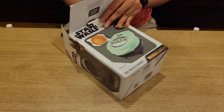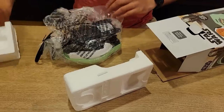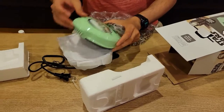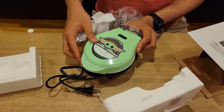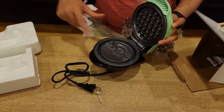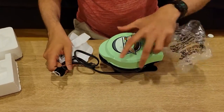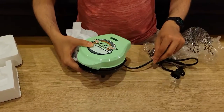As soon as I open it — it's nicely packed. This makes four-inch waffles and you can see the Baby Yoda photo on top. This is basically the Baby Yoda floating car from throughout the series, the one Baby Yoda is in. Here is where you put the waffle in, and it's green in color, just like Baby Yoda. There is a light here as well.